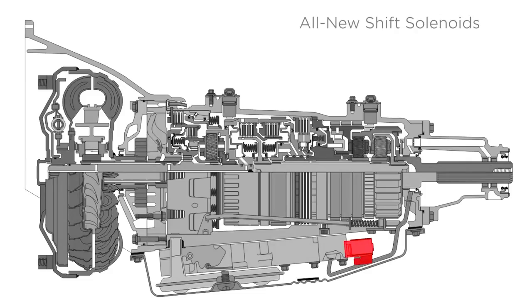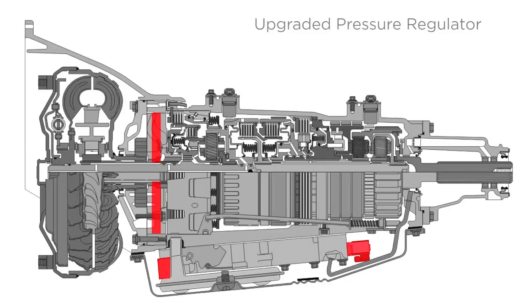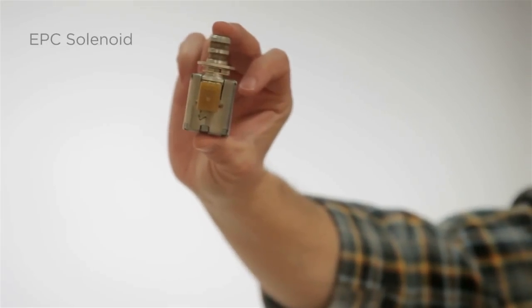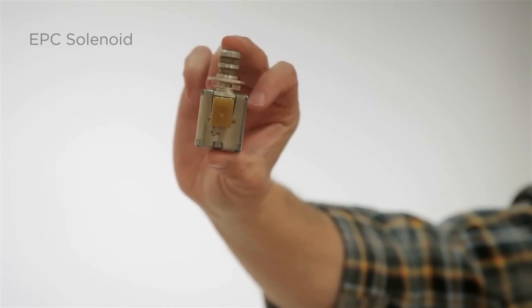What do the 4L80E and the king of core and more have in common? Well, for one, we don't stress about much. With all new shift solenoids, updated force motor, and upgraded pressure regulator, the 4L80E can handle the pressure. Plus, an EPC solenoid that's independently tested means your internal pressures stay under control.